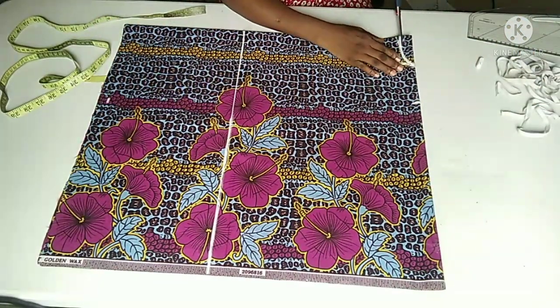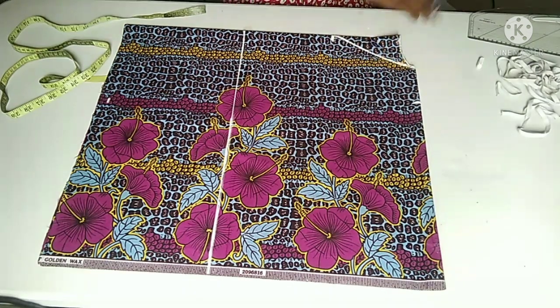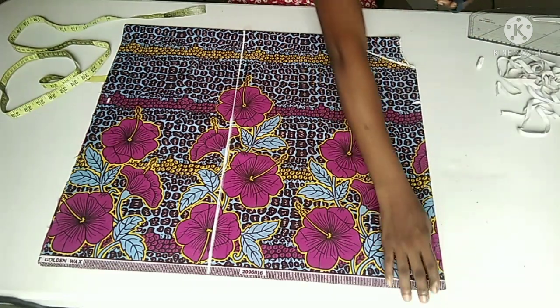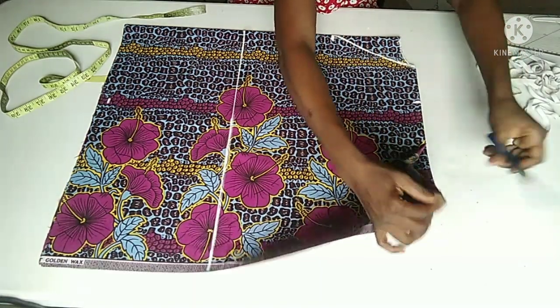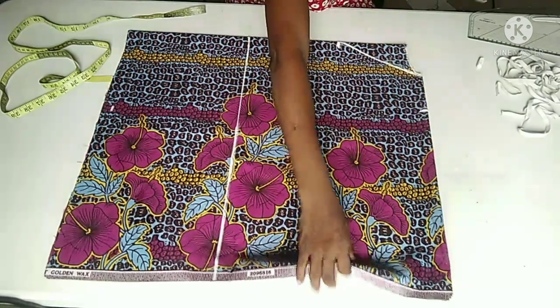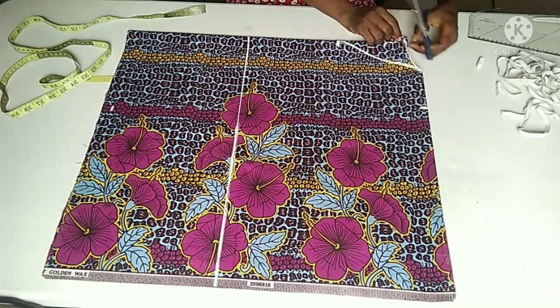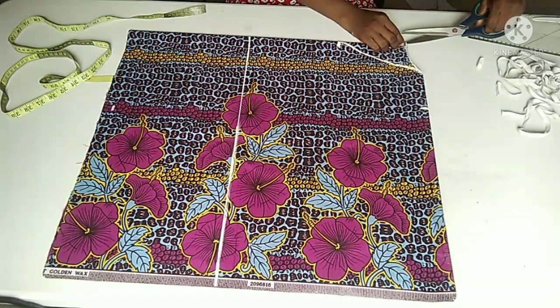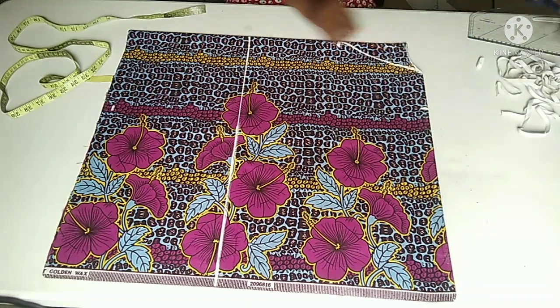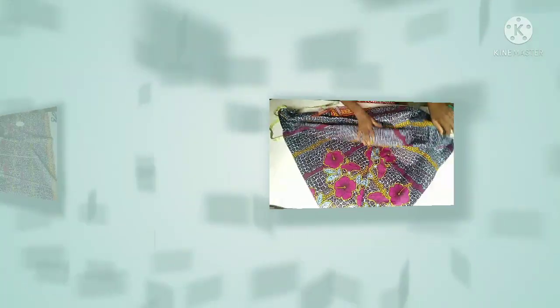Make sure you do that as well. I'll now cut the neckline — I'm cutting the back neckline first. I'm going to notch my shoulder line to avoid any silly mistakes. On the center front too, I'm going to notch it a little so I know where the center front is. I'm going to refold my fabric to cut out the front neckline, just like this. I'm going to spread it and fold it again.